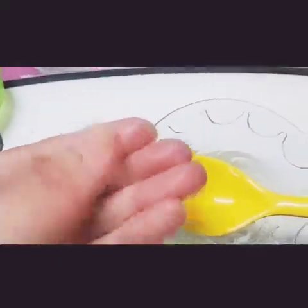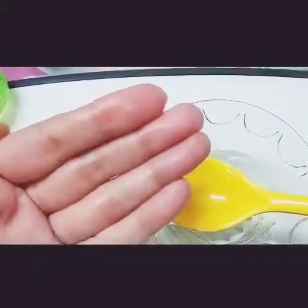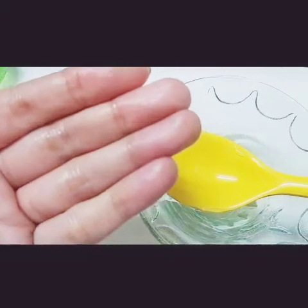See, I'm rubbing it onto my hands and it's giving that glossy look. You just have to wait five minutes for it to dry off, and then you can do your makeup.